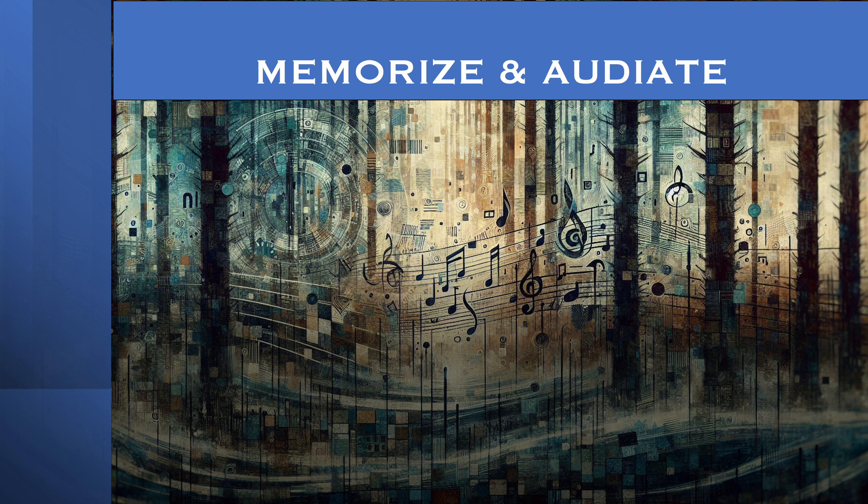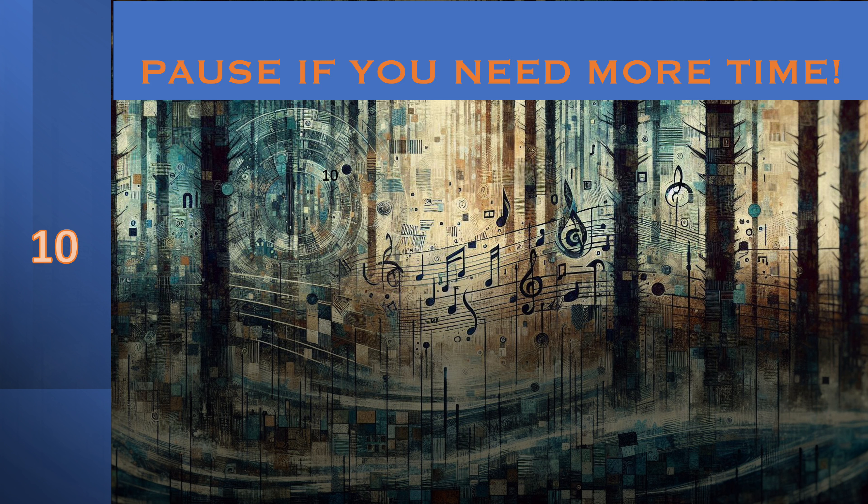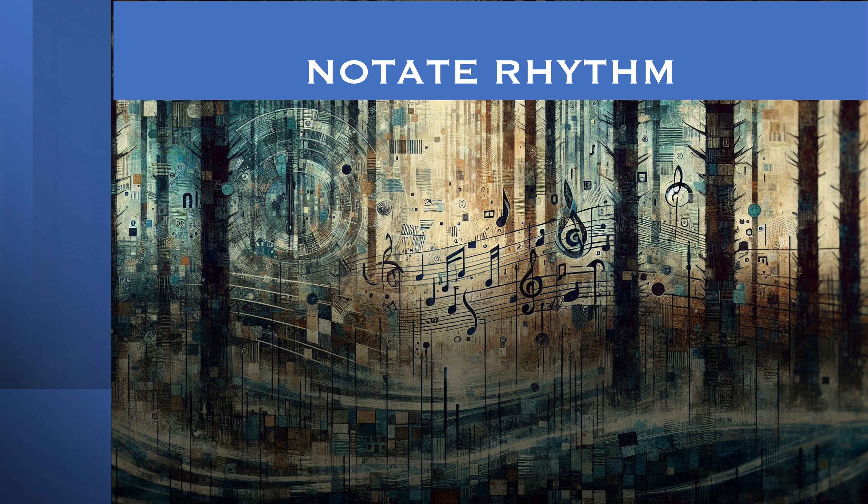1, 2, 3, 4. If you need more time, you should pause it. Now just notate the rhythm. I know these rhythms are easy, but don't let that distract you. Still just notate them.